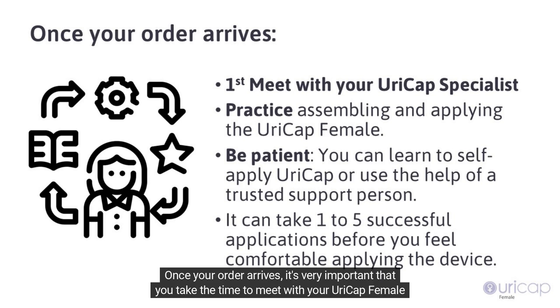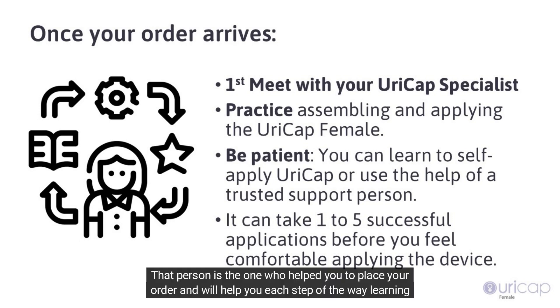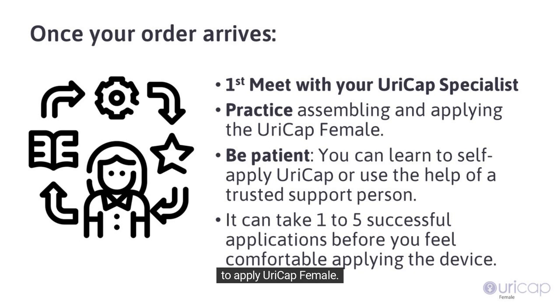Once your order arrives, it's very important that you take the time to meet with your URICAP female product specialist. That person is the one who helped you to place your order and will help you each step of the way learning to apply URICAP female.